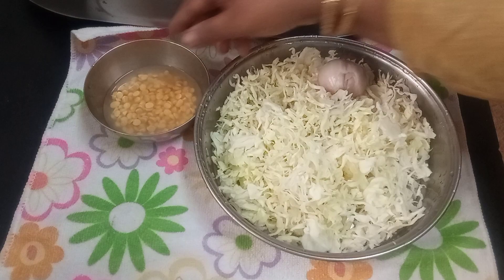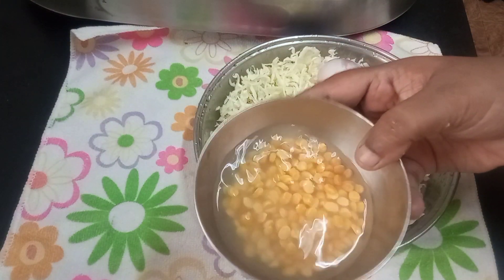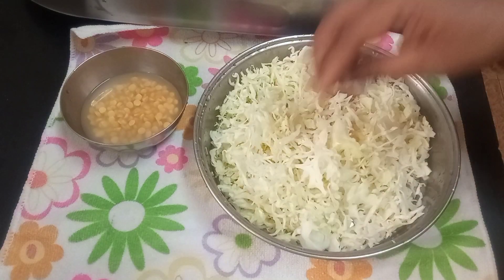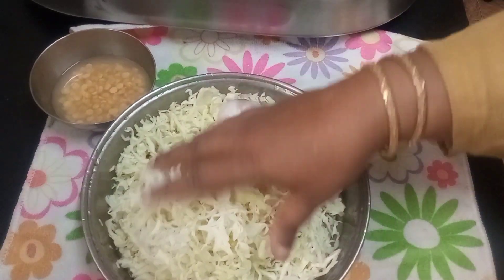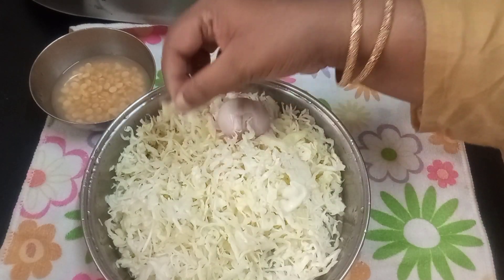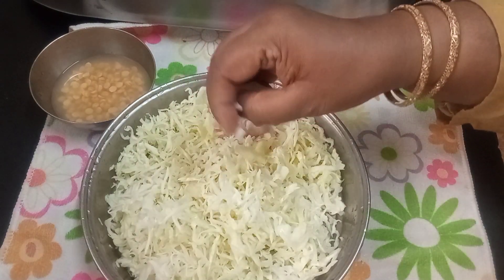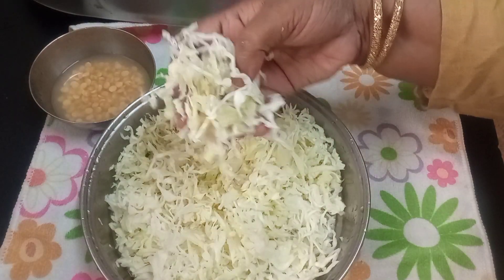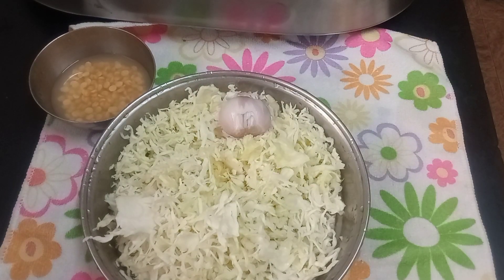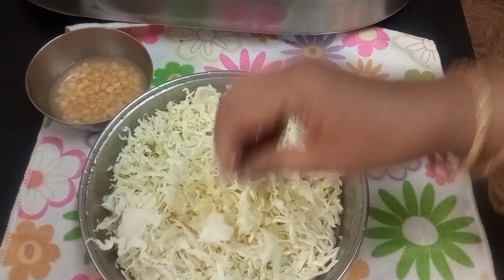I'm going to use a small onion, just this much. I have also taken one tablespoon of dal — chickpea dal — that I've soaked in water. There are so many ways of making cabbage; one of those ways is what I'm going to make now. I'll just steam it a little bit in the cooker.